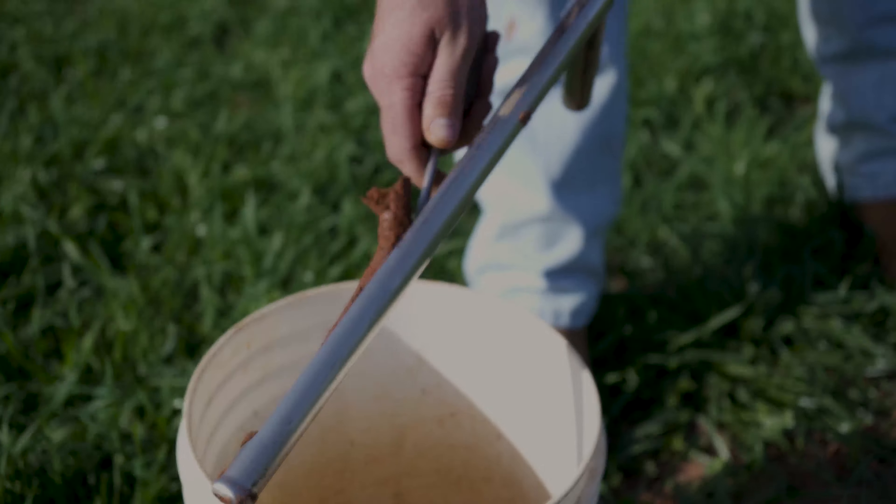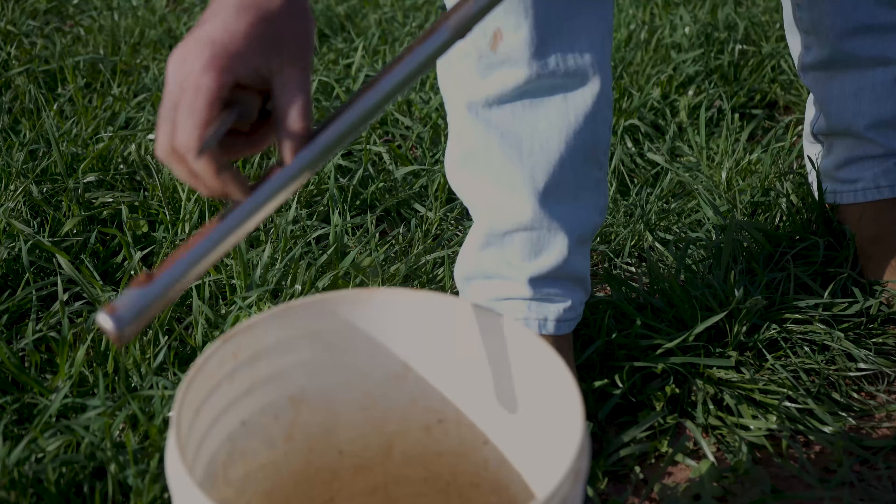I'm gonna show you the way that I like to do soil tests. It's worked for me in the past and it's pretty easy. So this is the soil probe we got — you can get them on Amazon pretty cheap. When you have as many food plots as we've got, it's a must for us. In the past I've used a shovel and just took the top six inches of dirt, so whatever works best for you.